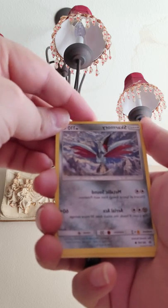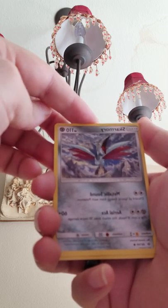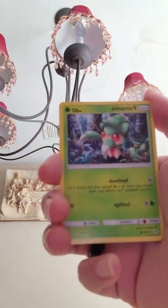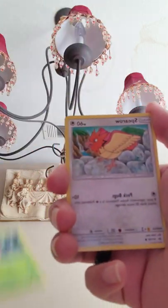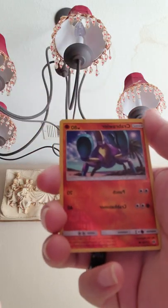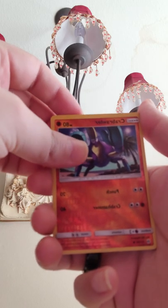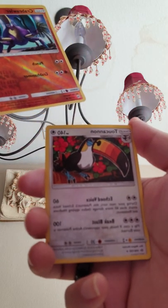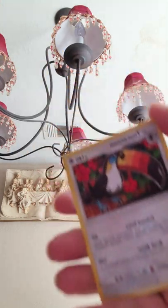Scarmory — this one looks pretty cool, I'm not sure I can keep this one, it's pretty cool. Morelull, we have Fomantis, Spearow, Pikipek, reverse holo Crabrawler, and a Torticune. Okay, well let's try one more.